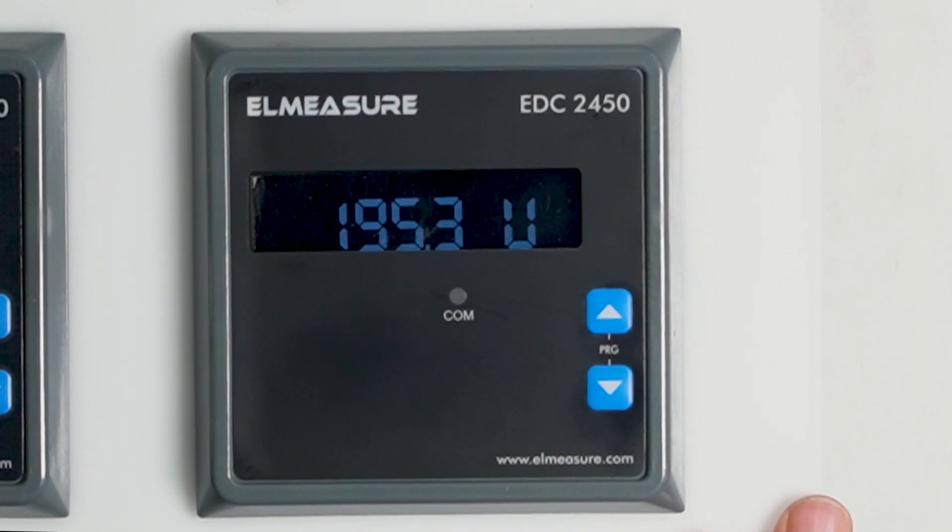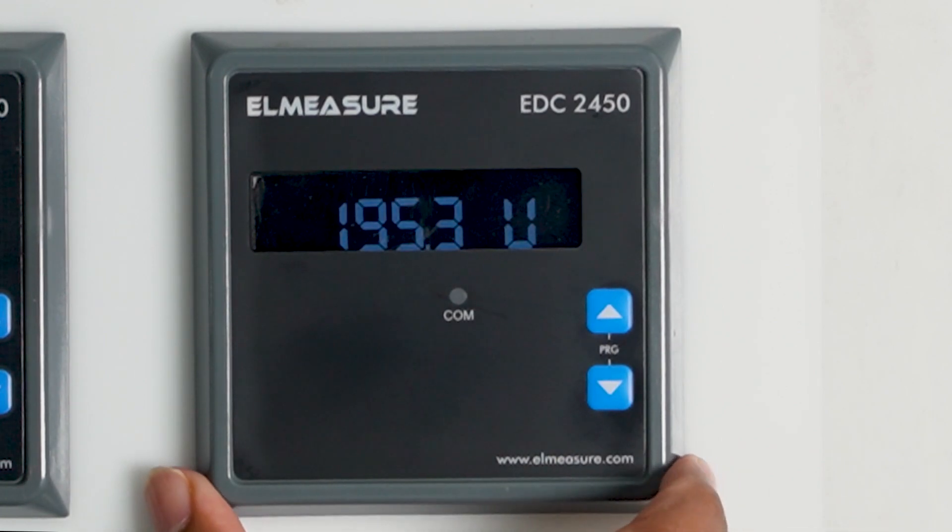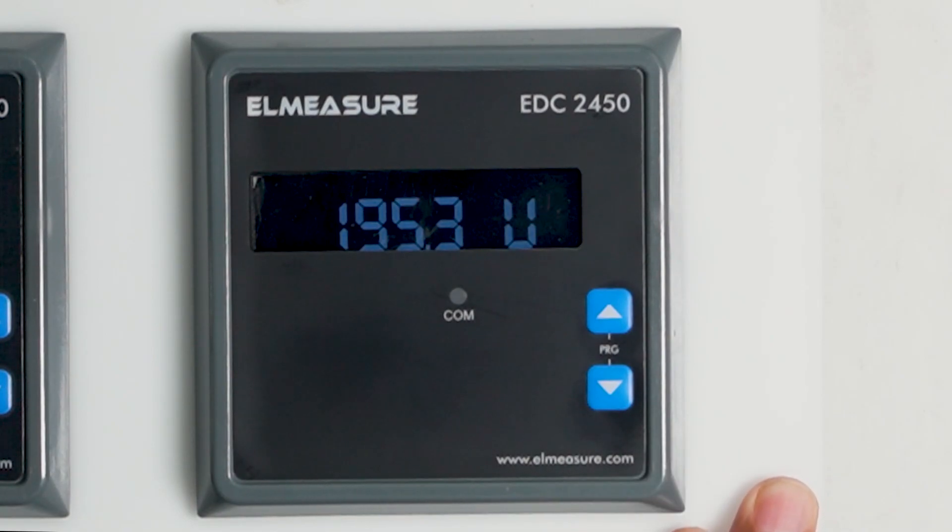Welcome to the demonstration of our DC energy meter, the EDC2450. L-Major has three models for DC energy measurement: the EDC2450, which comes with four-channel DC measurement; the 2150, which comes with one-channel DC energy measurement; and a third option that comes with hall effect CT measurement, where DC measurement is done through hall effect CTs.